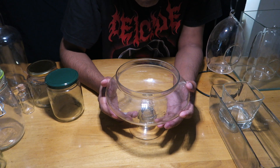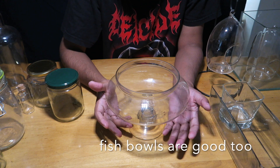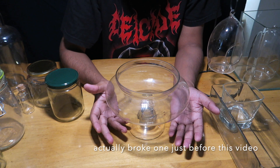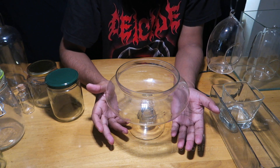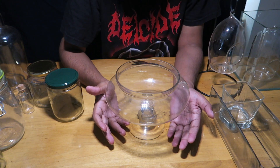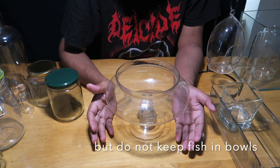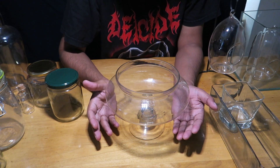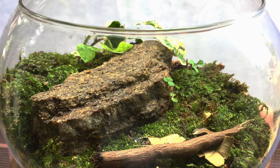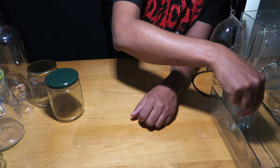I've also seen people using fish bowls — you can use a fish bowl of any size, bigger or smaller, to build a terrarium. Just do not keep fish in a fish bowl; it's not enough space for them. But you can always use one to make an open terrarium.